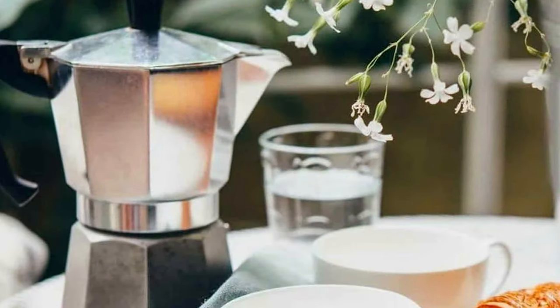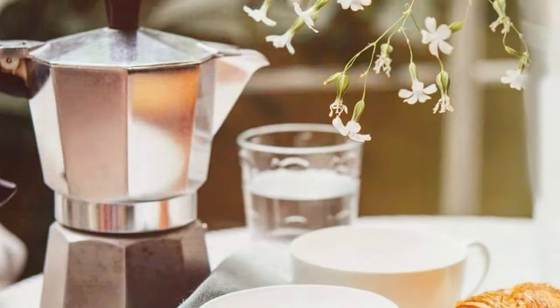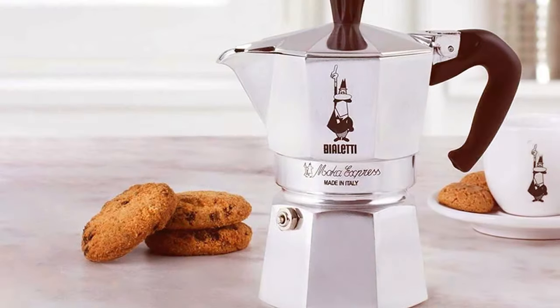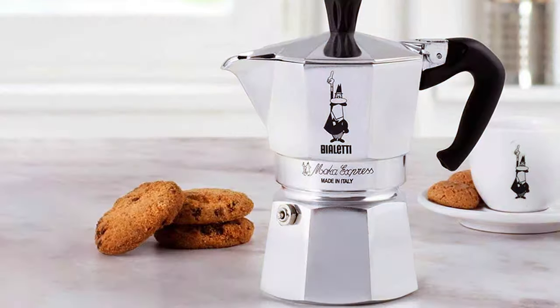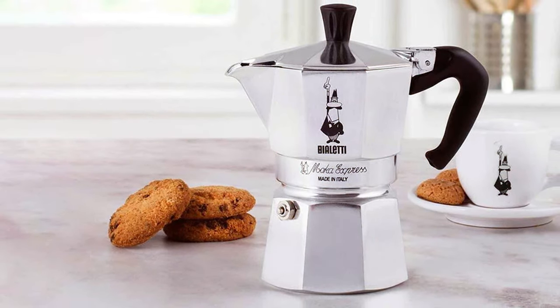Despite its size, the espresso it produces is rich in flavor and aroma, rivaling larger, more complex machines. The BioLady 3 Cup Mocha Maker is a testament to the fact that good things come in small packages. It's ideal for small kitchen spaces and for those who appreciate the simplicity and purity of a well-made espresso.